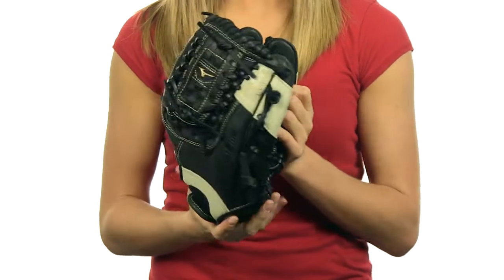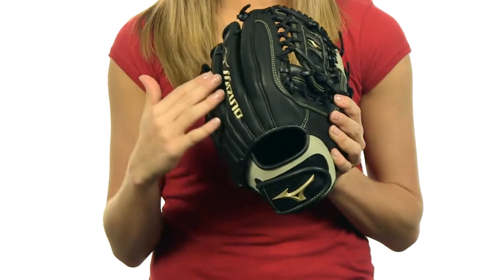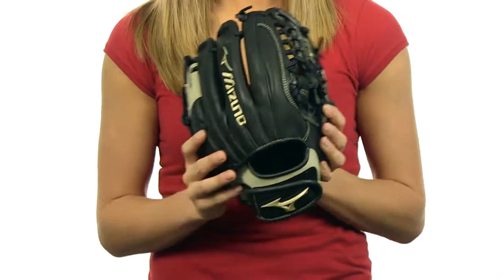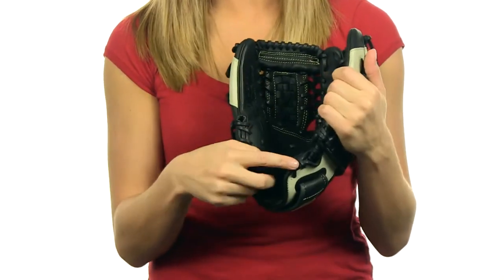It's made from E-Lite leather, which is very soft and light. Features a conventional open back and roll welting for increased stability throughout the fingers. The Steersoft Palm Liner creates an exceptional feel, and the V-Flex Notch initiates easy closure.